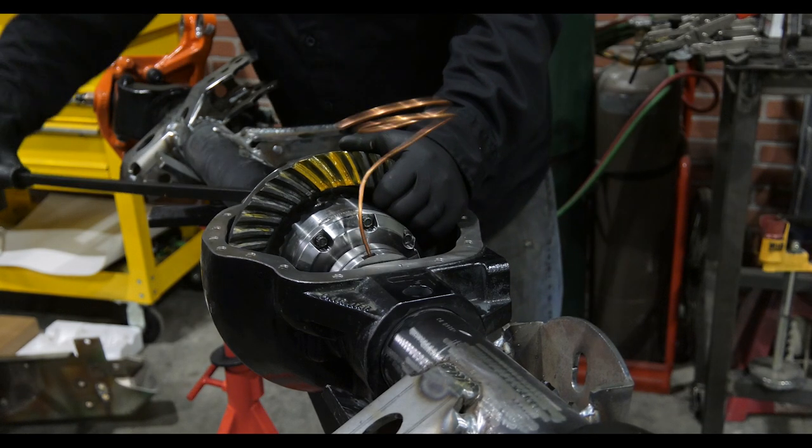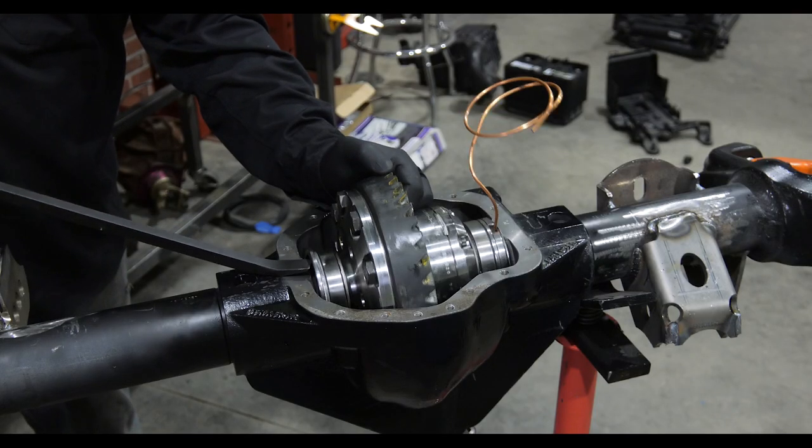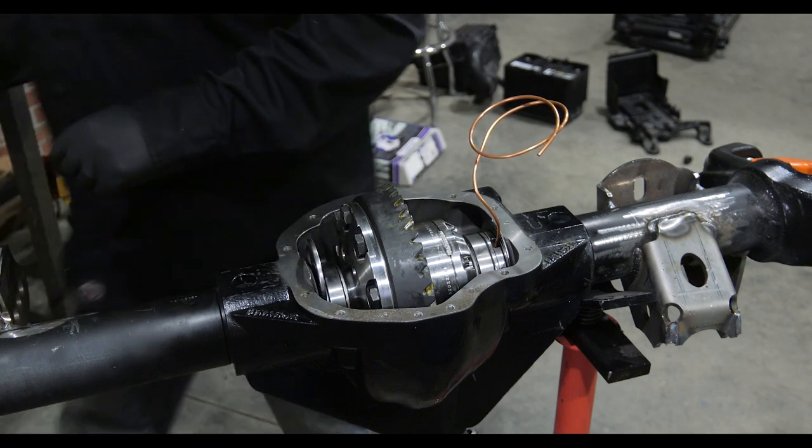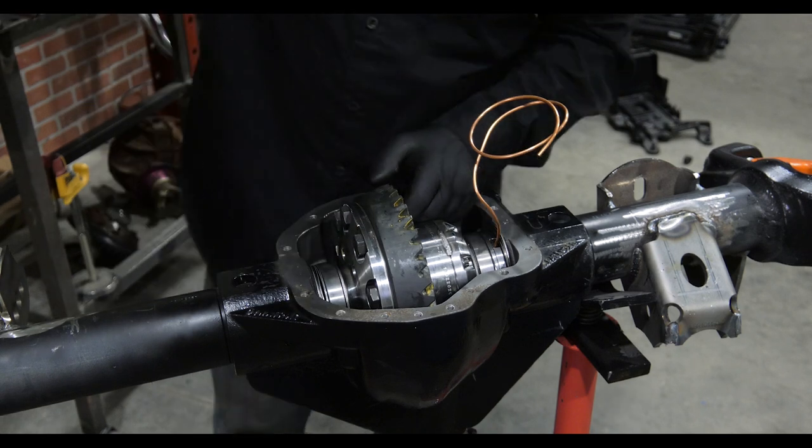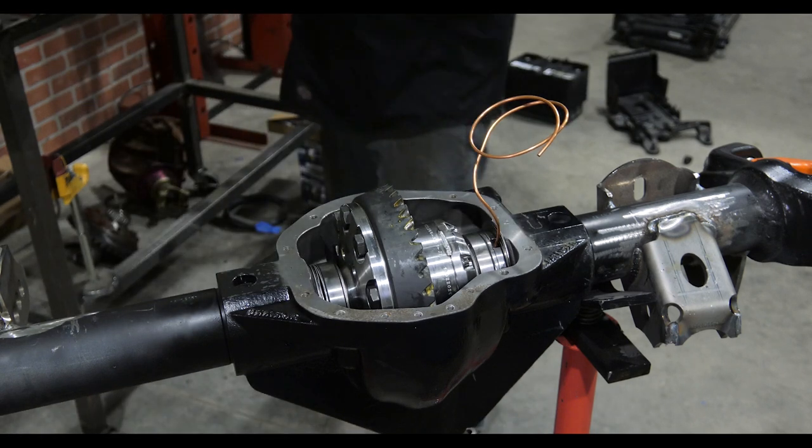I pry the differential up and then remove the one large master shim from the ring gear side of the axle. This relieves all the pressure from the differential inside the axle housing, and the rest of the shims can just be removed by hand.